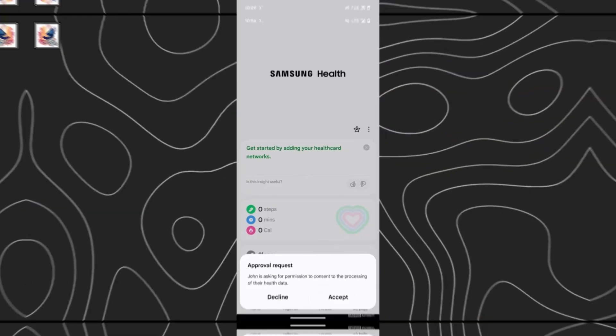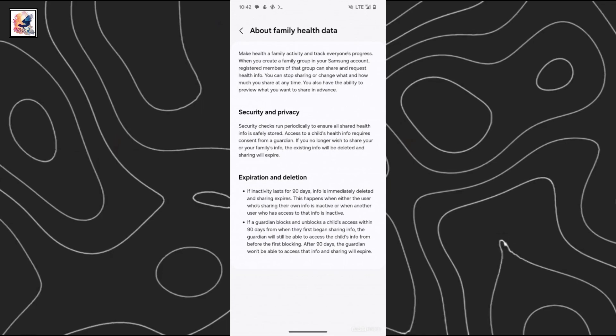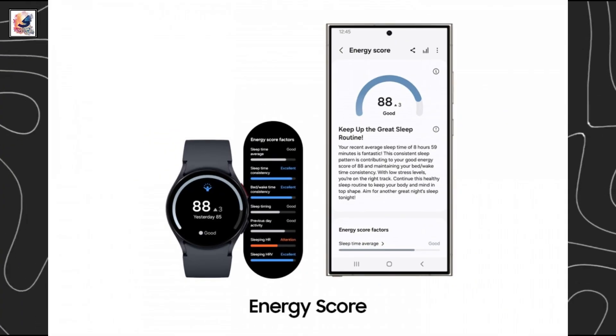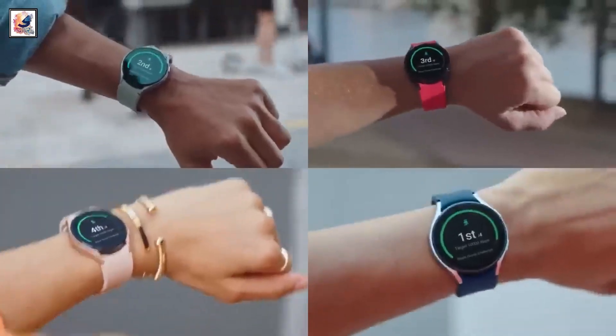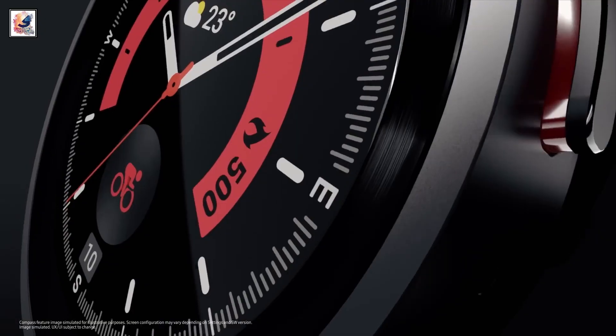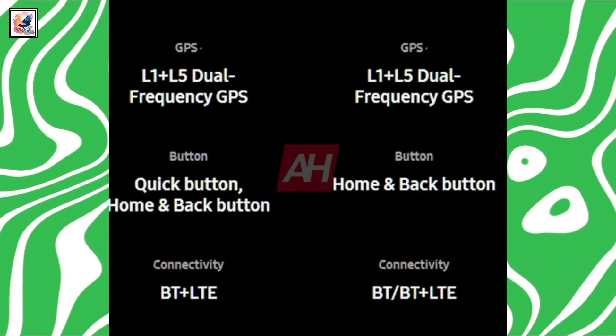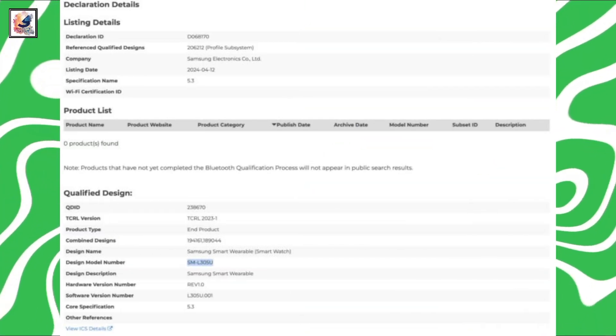Samsung Galaxy Watches will get family health tracking — you will be able to monitor health data collected by a smartwatch for a child or other family member on your smartphone. Both watches have an IP68 rating for dust and water resistance, 5 ATM pressure resistance, GPS dual frequency L1 plus L5, and Bluetooth 5.3.